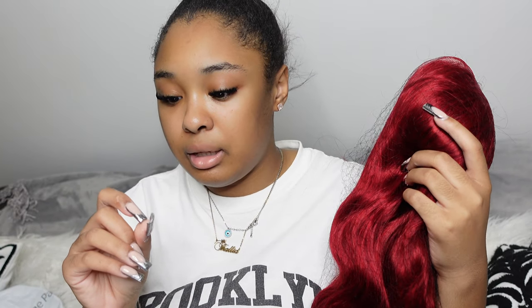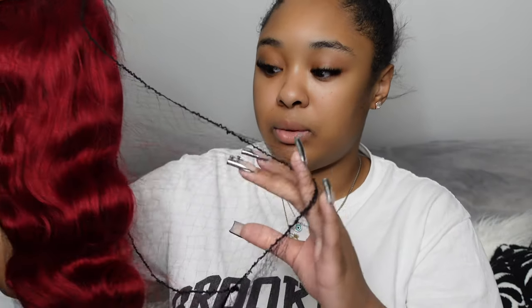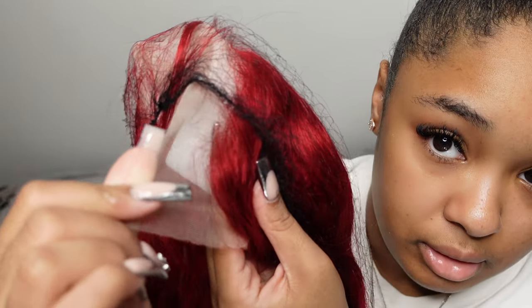I usually buy wigs — I just got my nails done so there's extra stuff on my fingers. I usually buy hair in straight, but I wanted to try something different and get it in body wave this time, even though I'm probably going to straighten it later. I kind of don't even want to take it out and play with it because I don't want to mess up the wave. This is how it looks. Just so you guys can see the lace — this is how the lace looks, though I don't really know how to show how good the quality is.